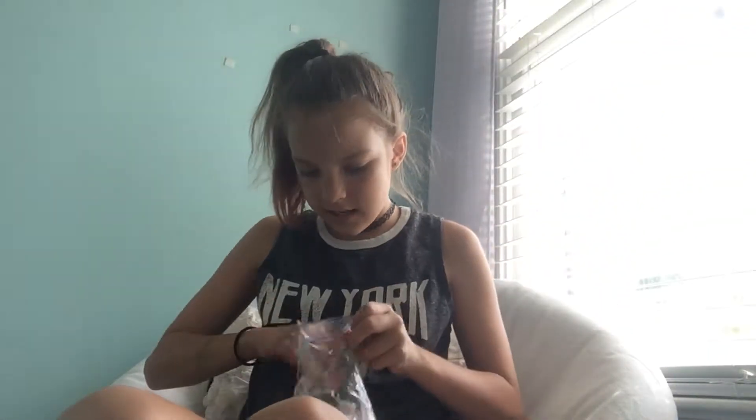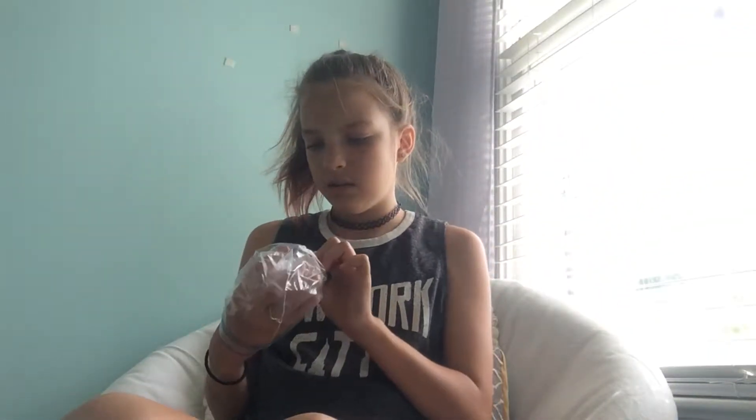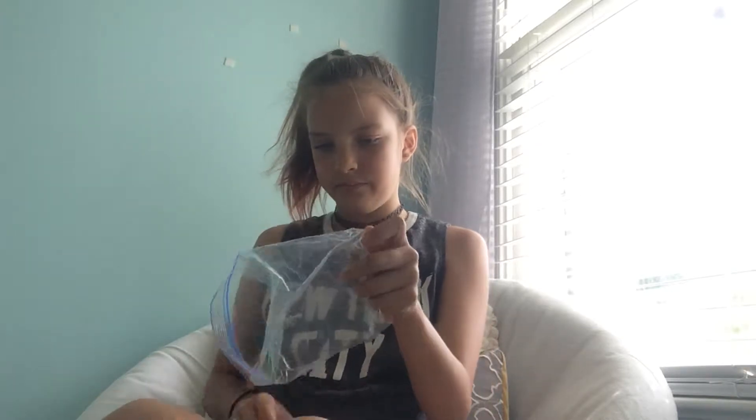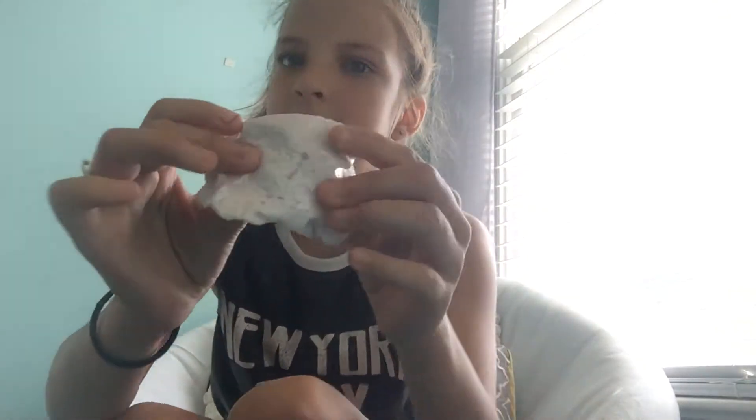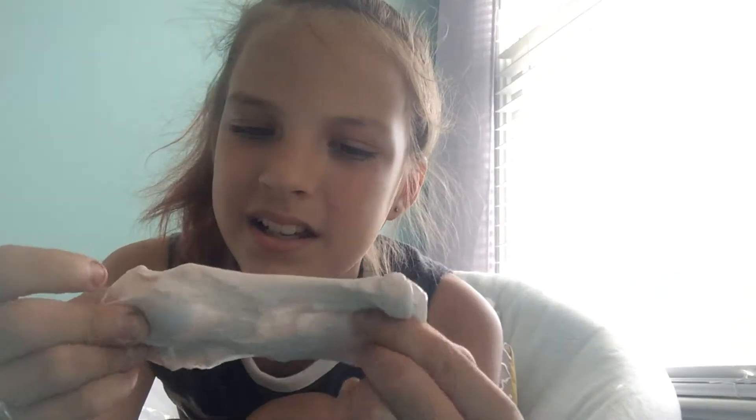My first ones are my three slimes that are in bags. The first one I really like — it's this white slime. It has like a tint of pink to it; you guys might not see it. This is like my new YouTube set-up area.